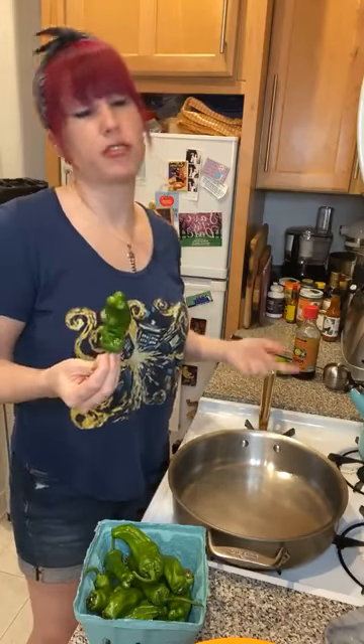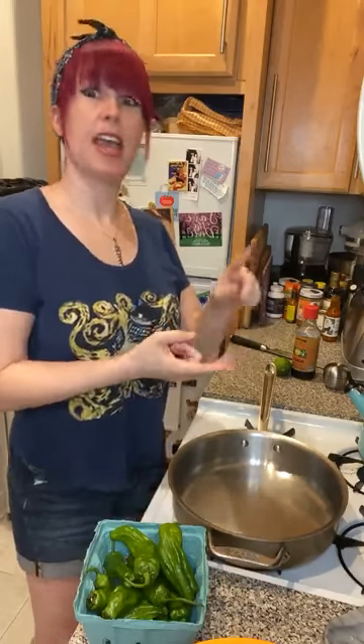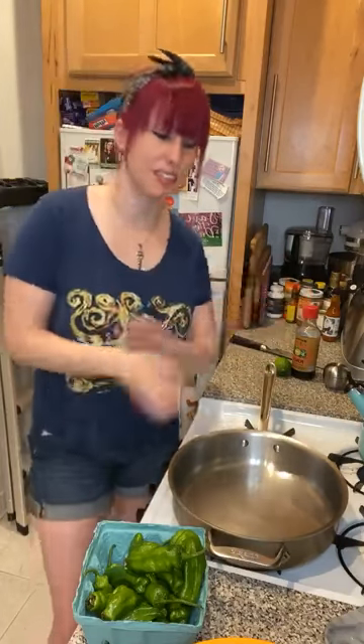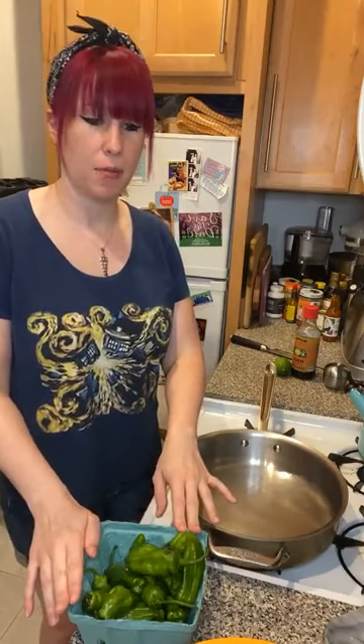They've got lots of vitamins C, A, K, and B. Thank you for bearing with me through that — that was very difficult! Anyway, they are super easy to make. That's really the crux of the situation here. I usually make them in my oven — I just toss them in a little oil and stick them under the broiler, and they blister up in like five minutes, which is awesome.